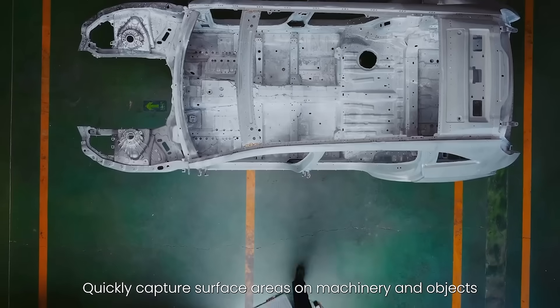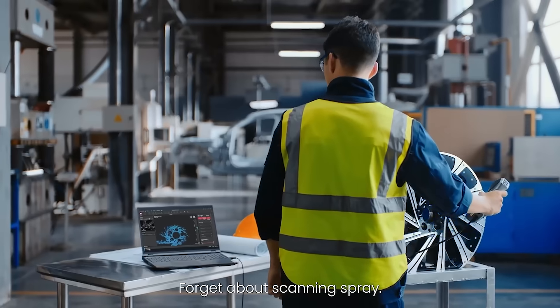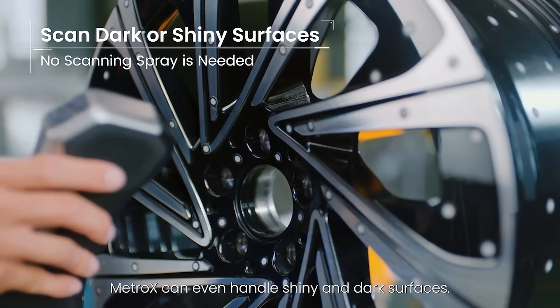Quickly capture surface areas on machinery and objects using Metrox's 14 cross-line lasers. Forget about scanning spray — Metrox can even handle shiny and dark surfaces.